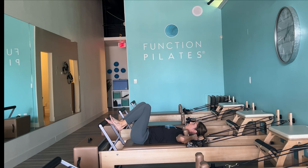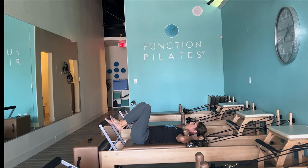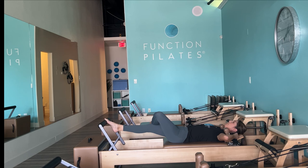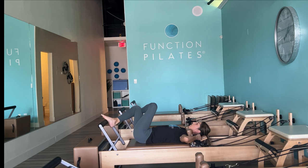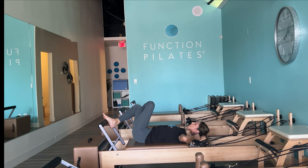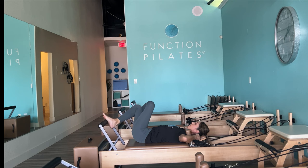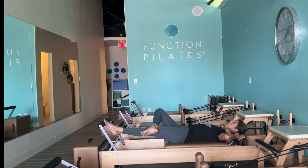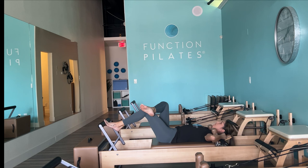Shake out — some of you might get cramps in the feet from all the pointing. When ready, take a nice figure four stretch, pushing in and out on a light spring. Take that left ankle over the right knee and see how it feels. You can be active going in and out or stay in a comfortable position, adding some rotation for more hip flexor stretch. Holding the pegs gives a nice sense of opening through the shoulders and chest, especially if you work at a desk.